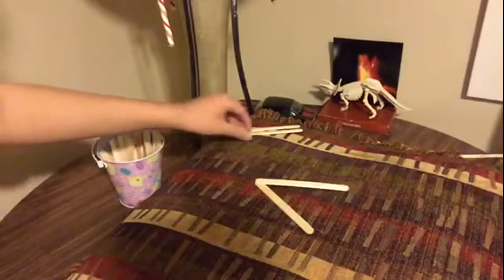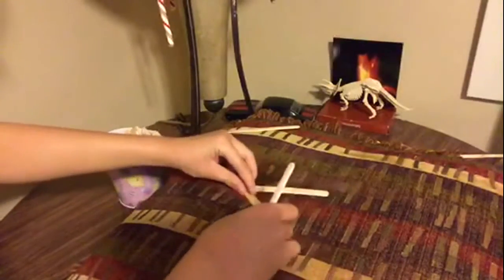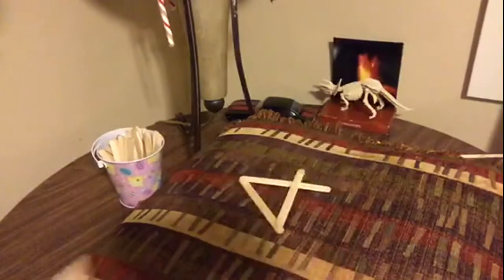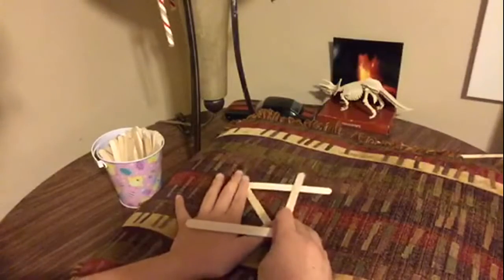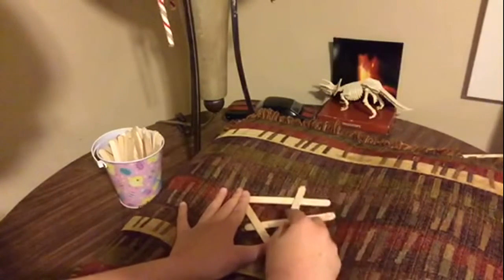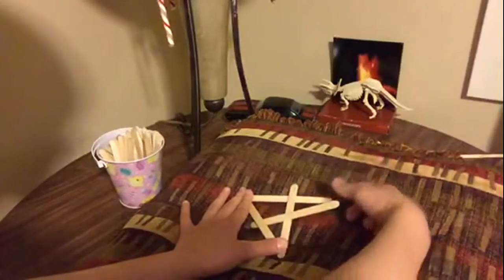Then you'd want to grab a third popsicle stick. Put it just on top right there, so you make like a sideways four. After that, you'd want to grab your last popsicle stick. Hold these two corners — make sure you hold them tight. Then you want to get this under here, over this middle one, and then under this corner.